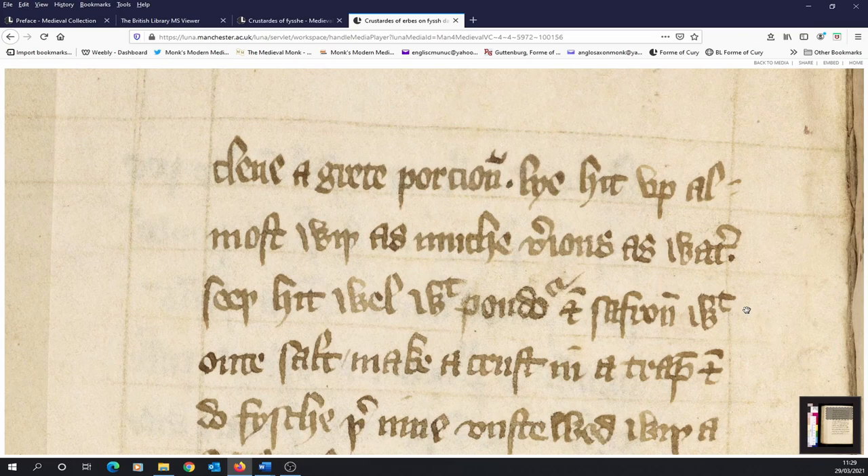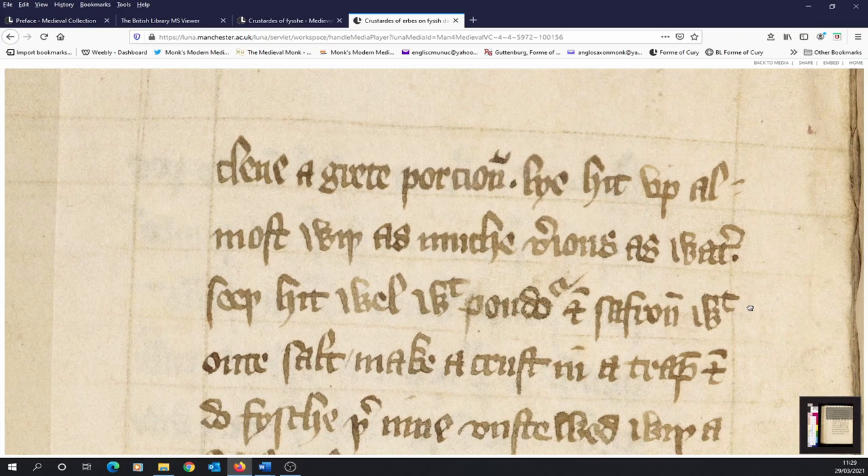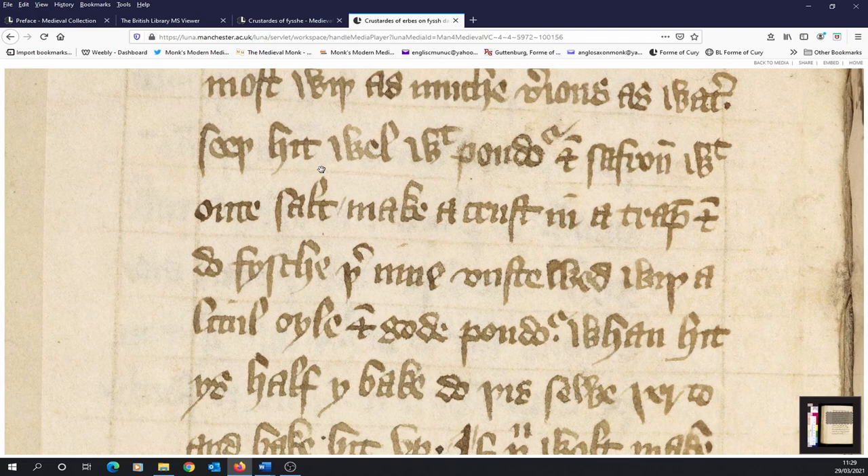The instructions go on. There's a squiggle mark indicating the letters ER have not been written down, and at the end of 'water' we have the ER there as well. We're told to mix it up with almost as much verjuice — that's sour grape juice, or indeed it could be made from crab apples — so there's almost a 50-50 of verjuice and water. Then: seethe it well with powder and saffron, without salt.